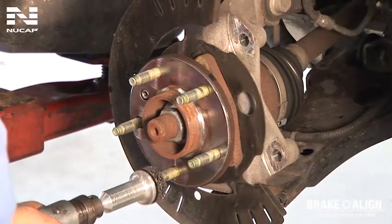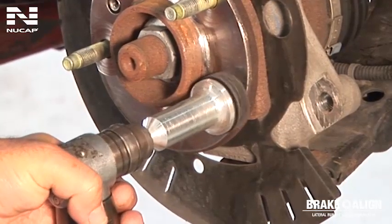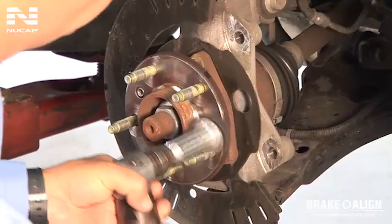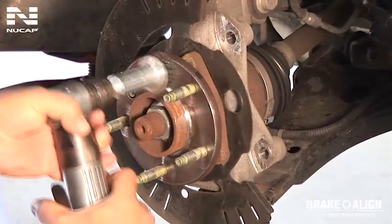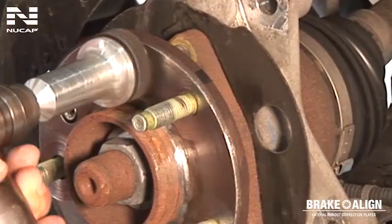To ensure accurate measurements, we highly recommend that you thoroughly clean both of the mating surfaces of the hub and the rotor. A hub cleaning tool makes it easy to clean around each wheel stud. Make sure all areas are free from rust and debris.